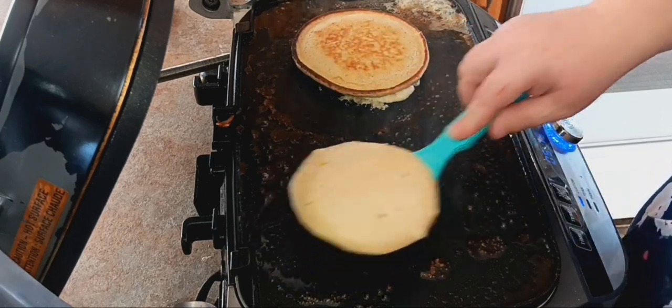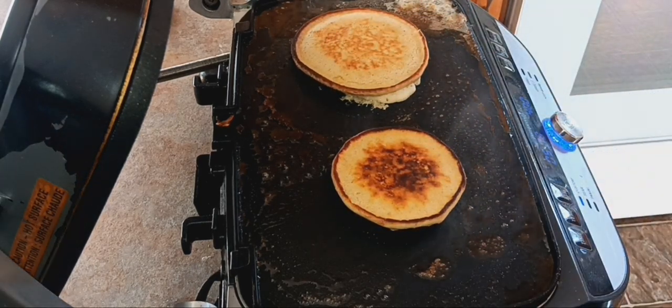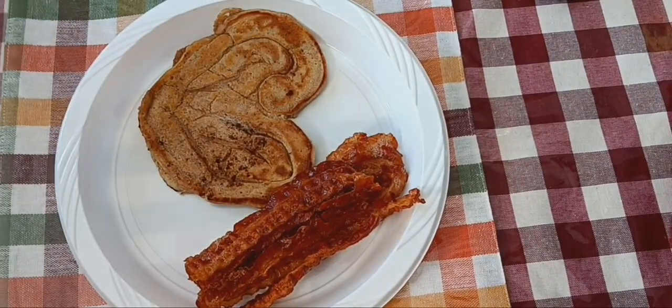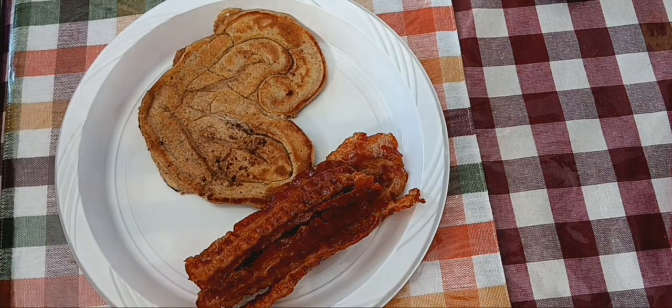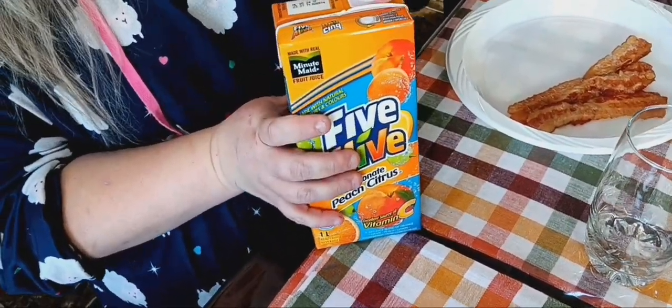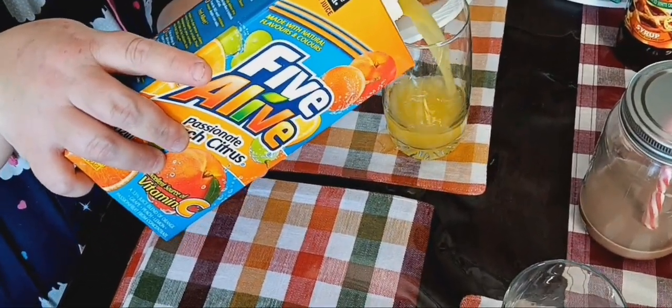Oh, look at those — crispy edges! It's Ellie's birthday today — wait, Sean's birthday today. Look at our beautiful meal. She's going to pour orange juice. My birthday's next month — I wish I was 32. The things I would do different. But you can still do them now! Look at that pour — oh, that's more than enough. Let's do our breakfast cheers!